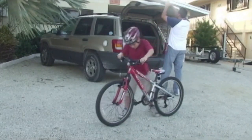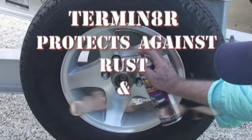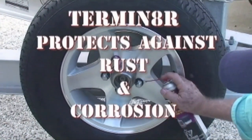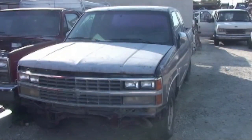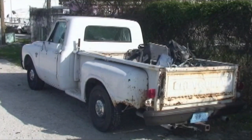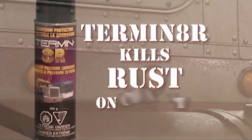Well, regardless of size or investment value, we do know this is the last product you will ever buy for rust and corrosion protection. If your equipment is new, Terminator keeps it that way. And if it's got years of service and lots of distance behind it, or even if it's inoperable due to corrosion or seized components, Terminator can restore it to good working condition.